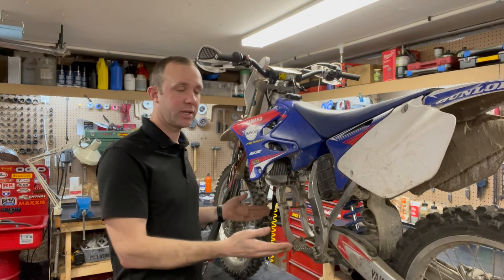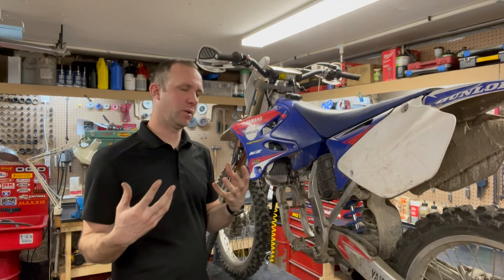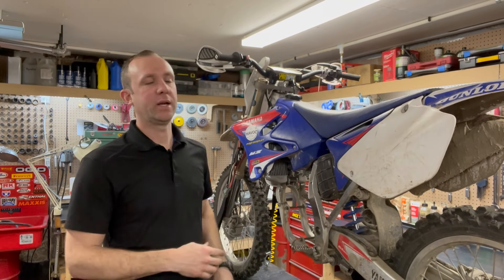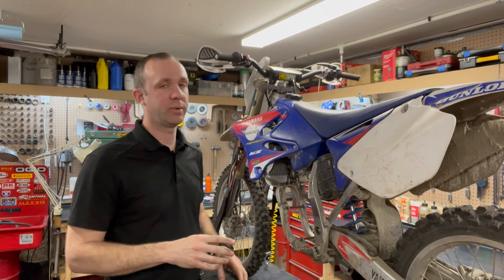I've already got the engine torn down out of this thing. The person that I bought it from actually shipped me the engine to have repaired but decided that it wasn't worth repairing. It needed everything including several transmission gears, and it was going to be a very expensive repair.